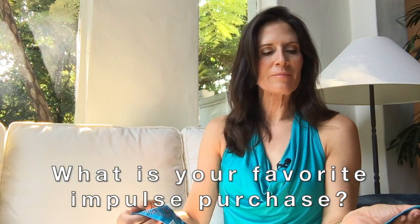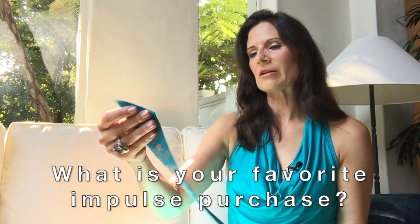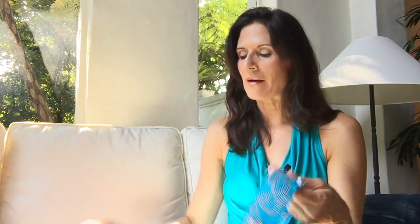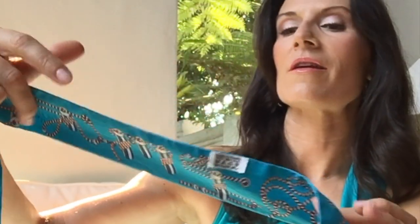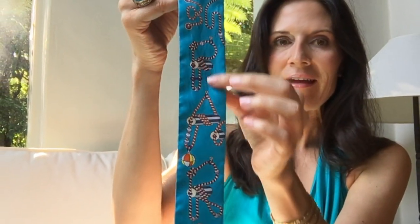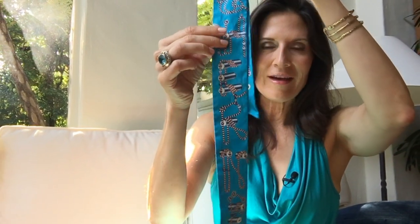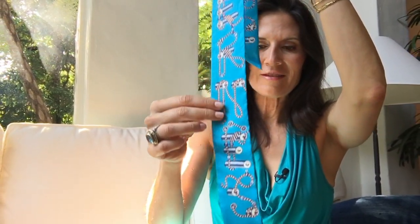I don't know why — they're more of an impulse purchase for me. I don't set out to buy the Twillies. I see them, I like them, and I buy them. Really, really fun, and I love the way the artist was able to work in all the authentic nautical detail into the lettering here, with Paris and Hermes on this side.